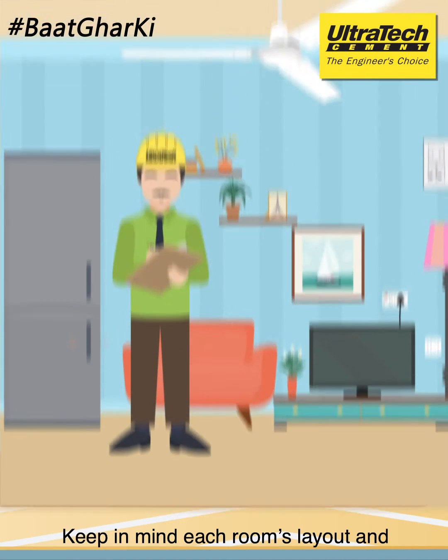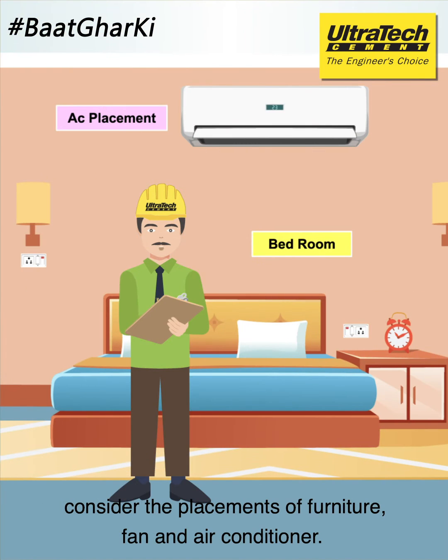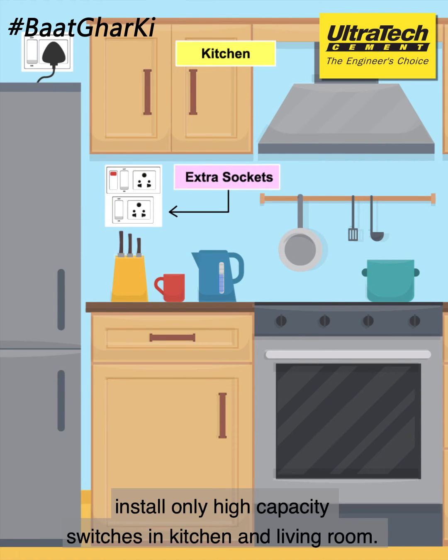Keep in mind each room's layout and consider the placements of furniture, fans and air conditioners. Along with heating circuit lines, install only high-capacity switches in the kitchen and the living room.